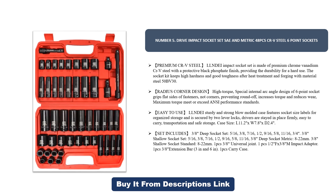The socket kit keeps high hardness and good toughness after heat treatment forging with material steel 50BV30. The radius corner design features a special internal arc angle design of the six-point socket that grips flat sides of fasteners, not corners, preventing round-off, increasing torque, and reducing wear. Maximum torque meets or exceeds ANSI performance standards.